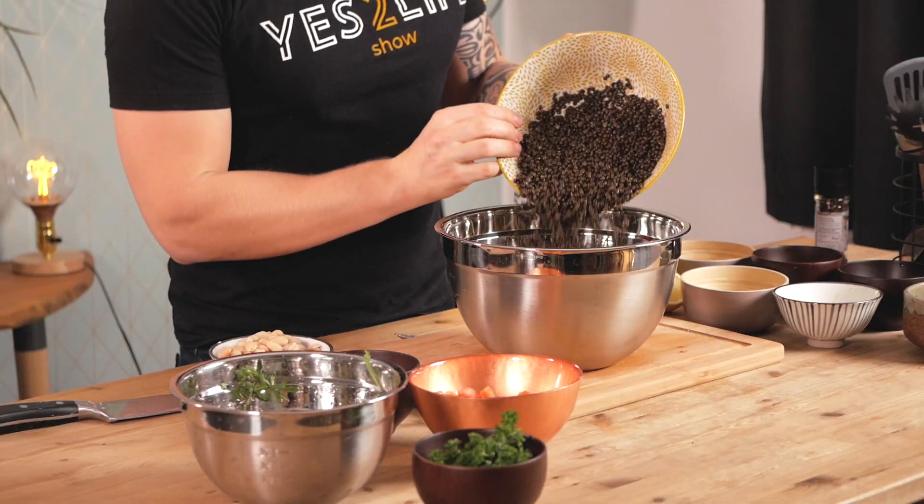I took one cup, soaked it, then boiled it, and now it has grown in size — so it's around two cups probably right now. This salad I'd say is for two to three people depending on how much you eat.